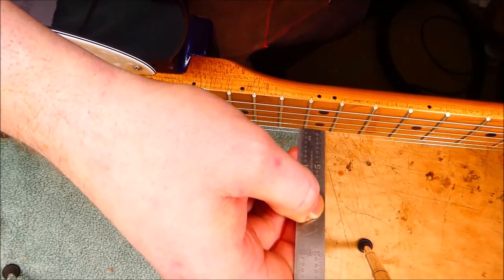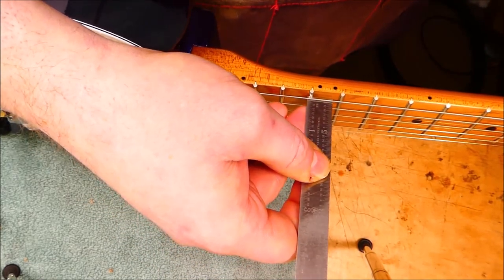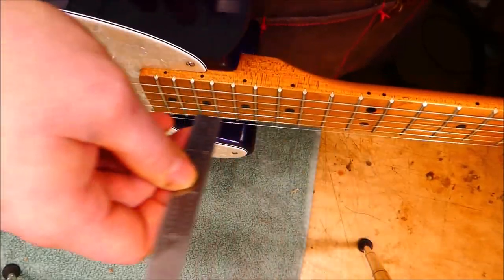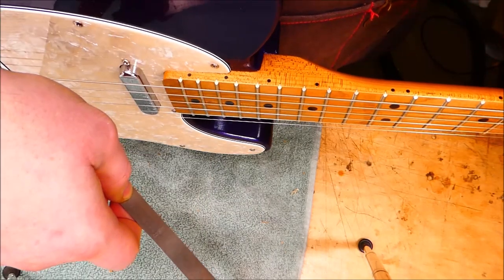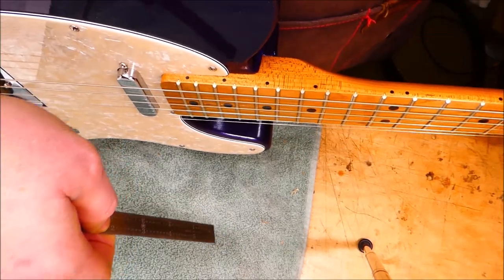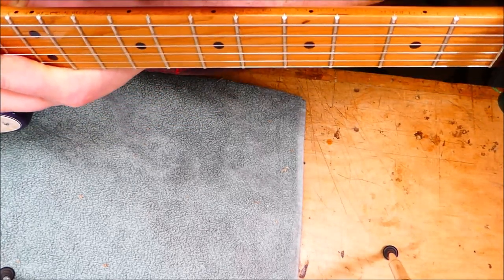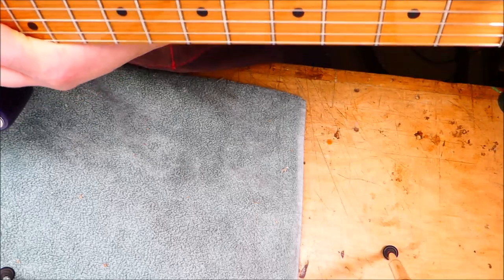The first thing I want to do is get an overview of what the action and the relief is like. We've got just around 4/64ths on the bass side, which is good. On the treble, it's slightly too high — around 5/64ths. I also notice the action at the 12th fret seems to be slightly higher than up here, which is the opposite of what you'd expect. That means either the neck is straight and kicks up at the end, possibly due to a shim in the neck pocket, or more likely there's a bit too much relief in the neck. Relief measured with a capo at the first fret turns out to be around 14 or 15 thousandths, which is too much. I'd like about half that, so I'm going to adjust that first.